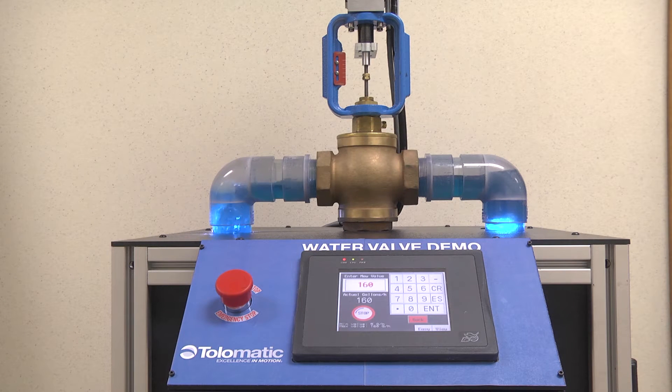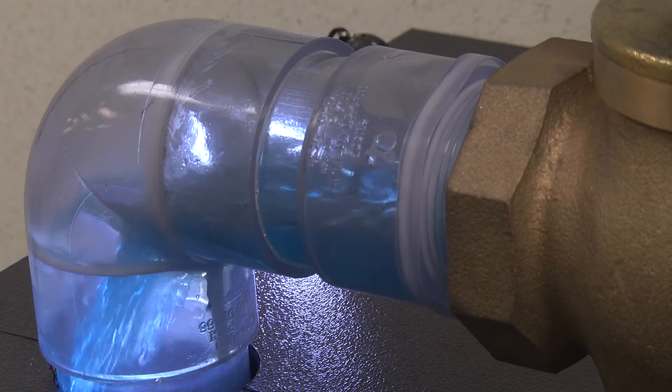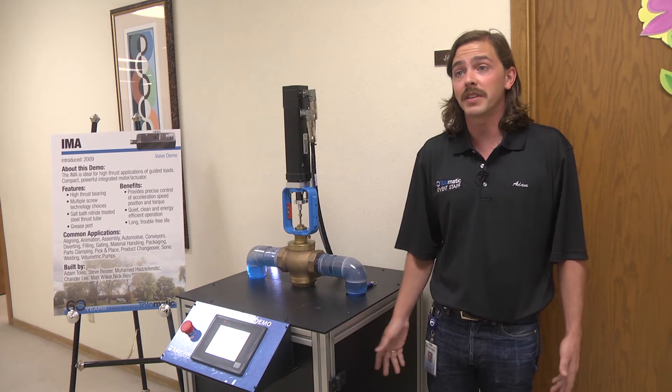What we have here is an IMA-22 hooked up to a water valve. It controls the flow rate — can close it all the way, open it all the way. The beautiful thing about it is it can be controlled from anywhere in the world with the setup we have here.